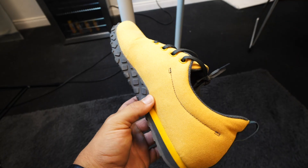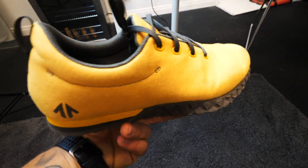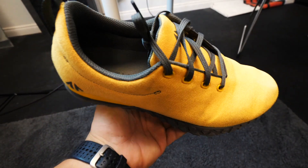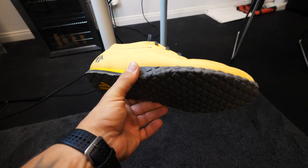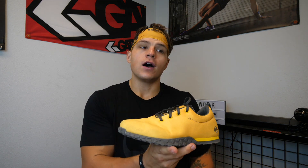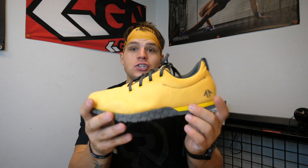When it comes to anything else you'd be doing in CrossFit, I did 20.2 in these shoes. Toes to bar was fine, double unders was fine, dumbbell thrusters was fine. They work really well for any CrossFit movement you're really going to throw at them.